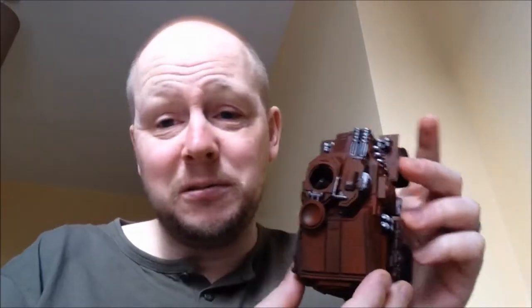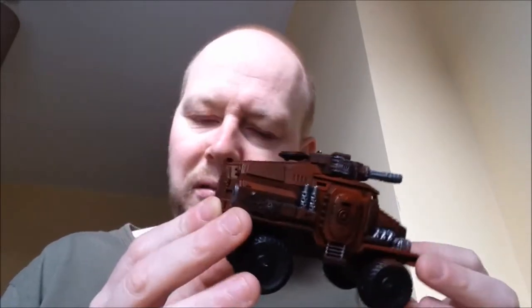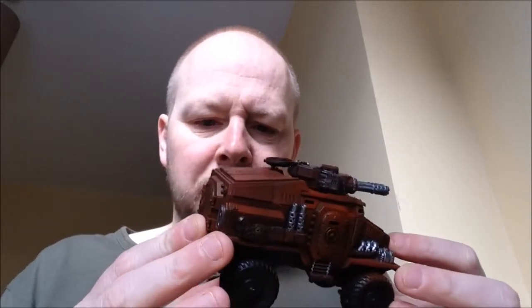I'm very, very new to airbrushing. I've only started in the last three or four months and mainly up till now I've been base coating only. I'm pleased with the finish. Next stage is washing up the metal and starting to work out some of the details - what I'm going to do with the wheels and a hell of a lot of weathering. I really want it to look like it's been in a war as opposed to a perfect tank.